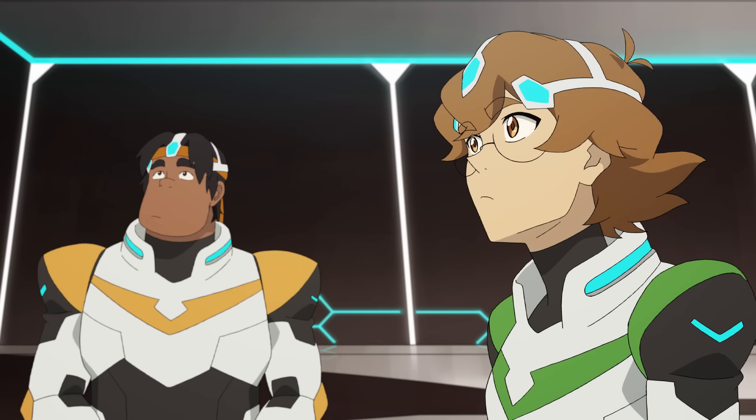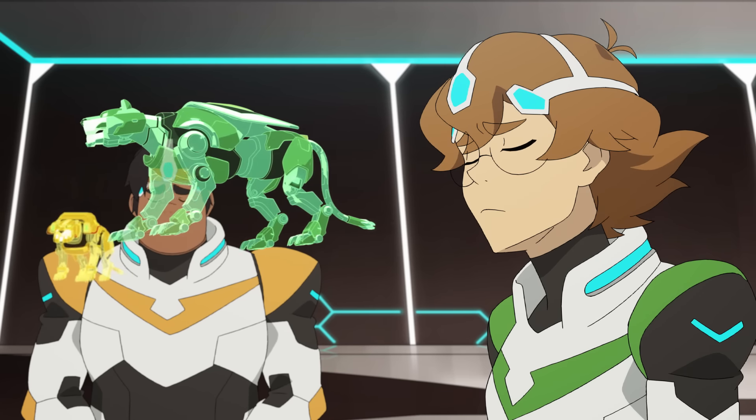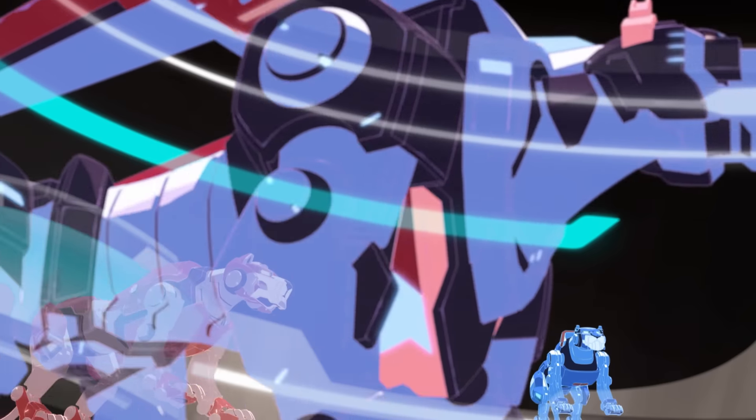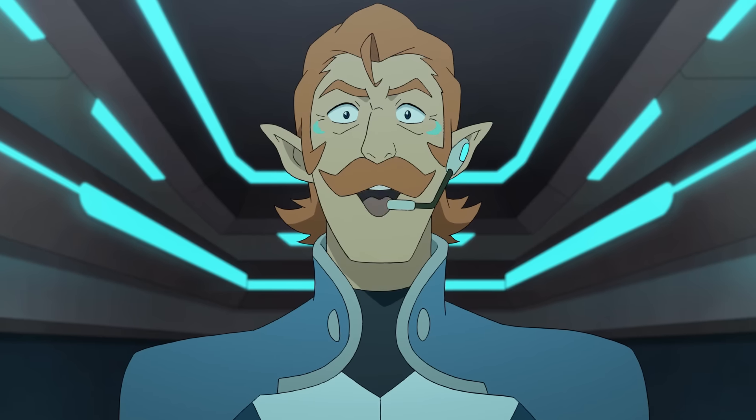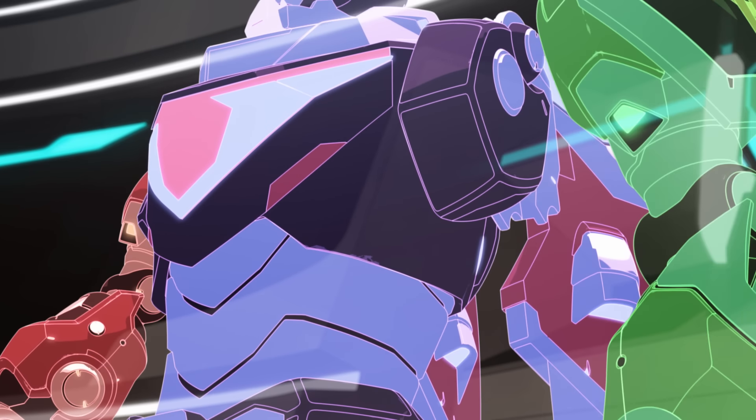Clear your minds. Good. Almost there. Now form Voltron. Yes!